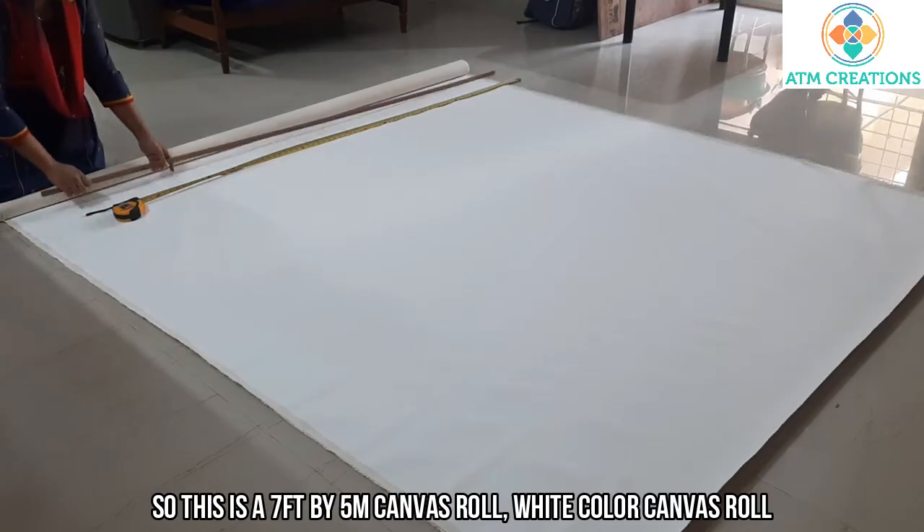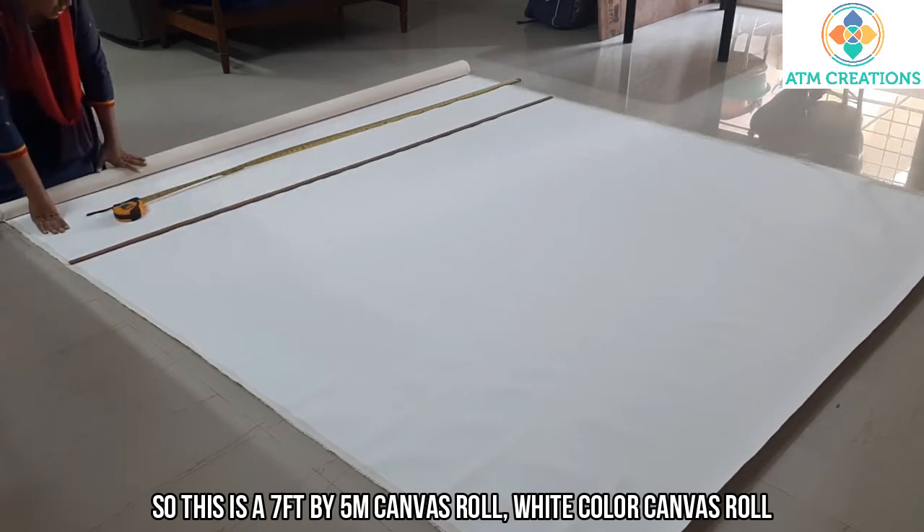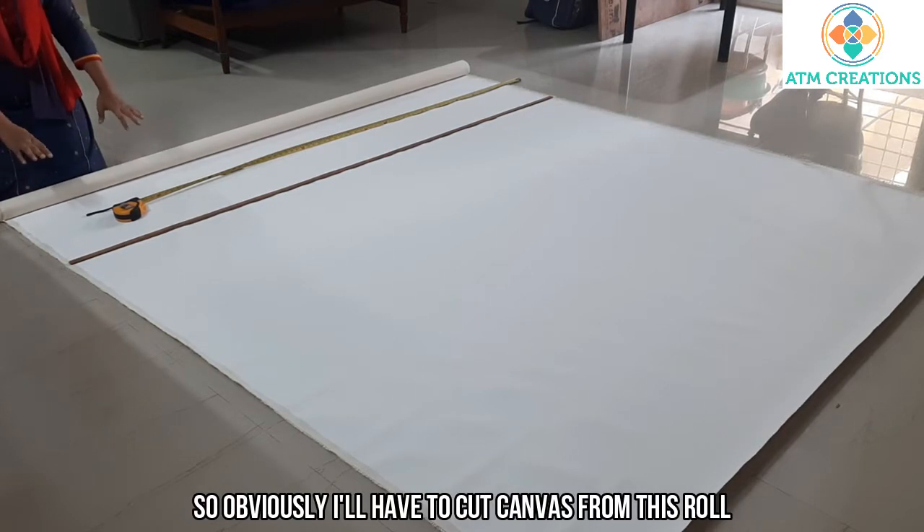This is a 7 feet by 5 meters canvas roll in white color. What I'm going to do is a 7 feet by 7 feet dot painting, so I'll have to cut canvas from this roll.